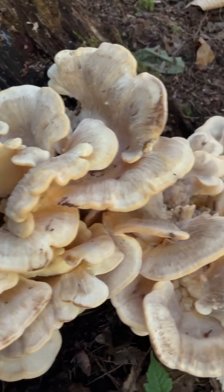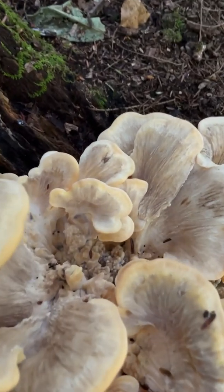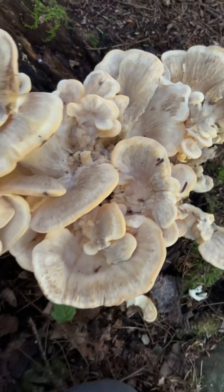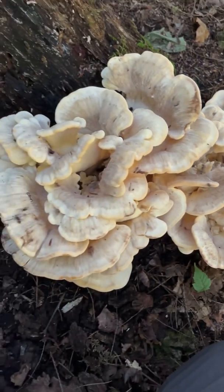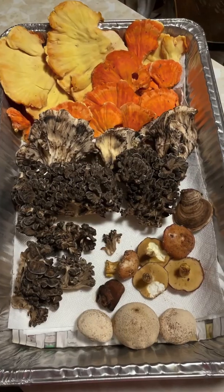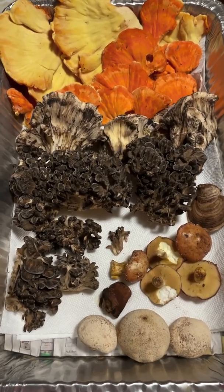This is a really beautiful Meripilus, or black staining polypore. Wow, look at this Meripilus! There are all these little primordia so we're going to leave those and just harvest the edges of these mature shelves. What a cool polypore — black staining polypore, Meripilus!